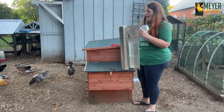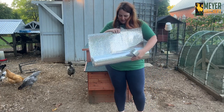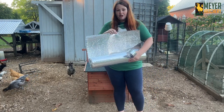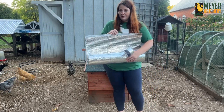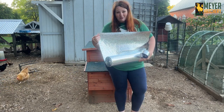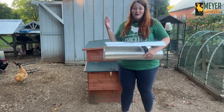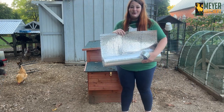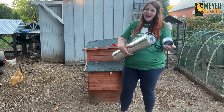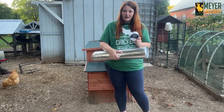I have some insulation that I got at a big box store here in town. It's called double-sided silver and it almost feels like bubble wrap. All I have to do is cut it to size and then use some reflective foil tape to secure it in place.